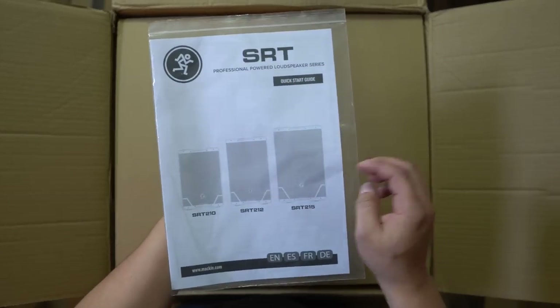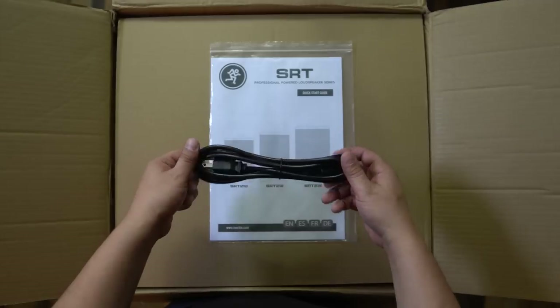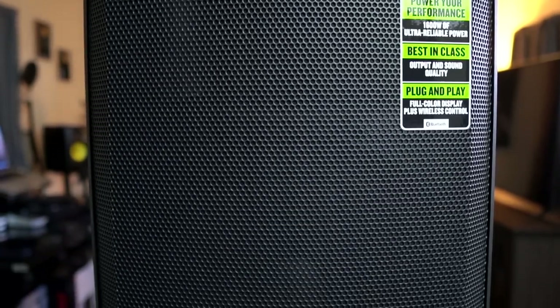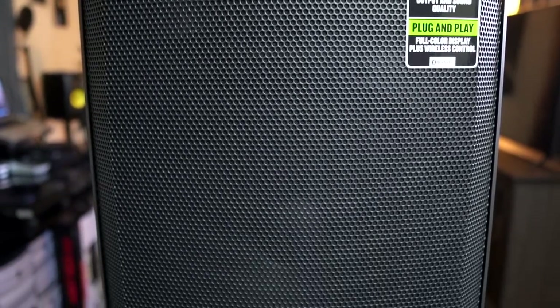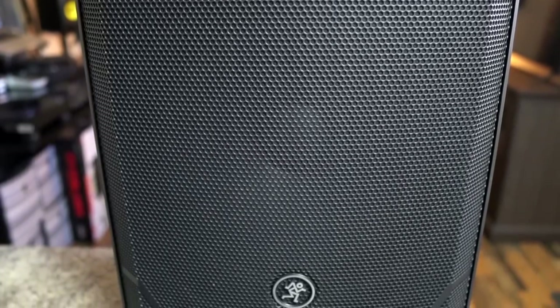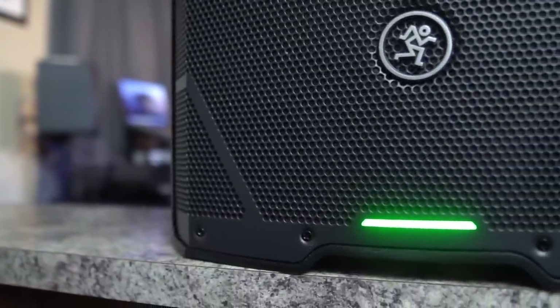On unboxing your speakers, you'll be greeted with a quick-start guide, instruction manual, warranty information, and an IEC power cable. Taking the speaker out of the box, you'll notice a beautiful circular pattern running across the grill — no gimmicks, just an elegant, sleek, sexy-looking speaker. On the bottom there's also a green LED indicator light, which is nice and big.